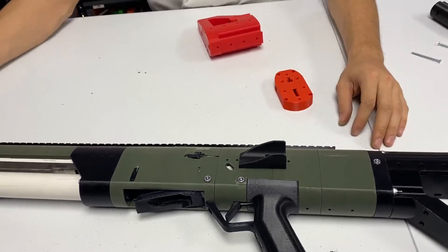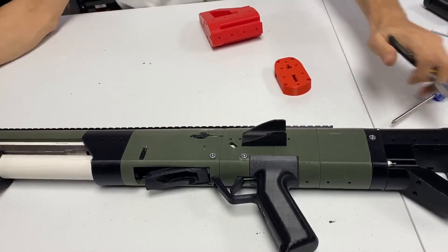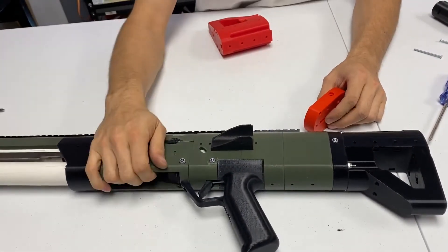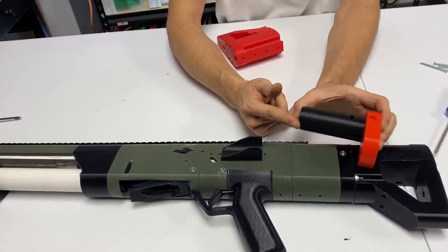You can either use two screwdrivers on either end or a pair of pliers. You just want to get this back half off. Be careful because you want to untie the blaster, because this is also the spring rest. You'll have a spring guide attached to it like this — this will just come right off.